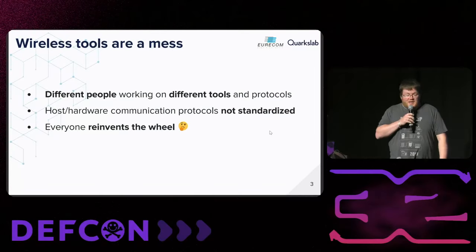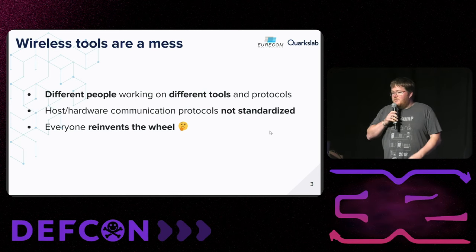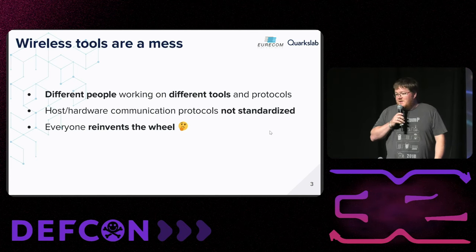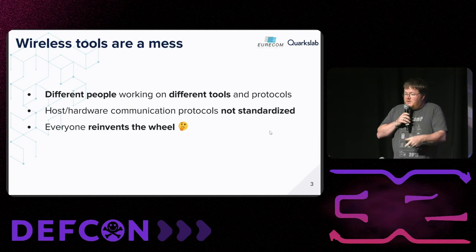So what is WHD and why did we have to create this framework? Basically, wireless tools are a mess. A lot of researchers did a lot of research on wireless protocols and created a lot of tools — different tools with different protocols, different devices, and different firmwares. Each firmware communicates with the host with a specific protocol designed by each person. Basically, everyone reinvents the wheel.